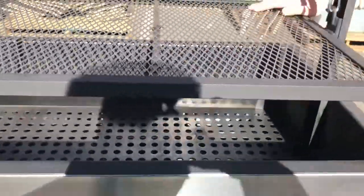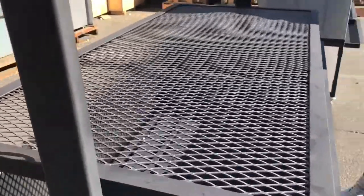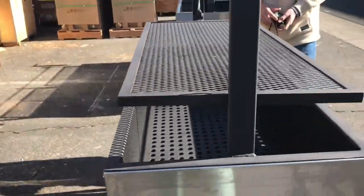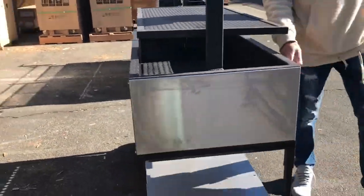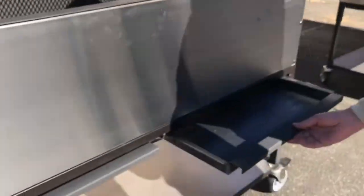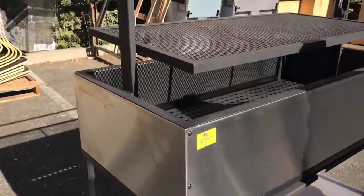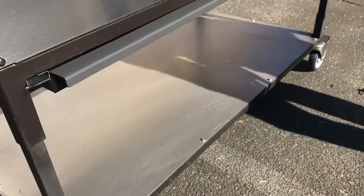As you can see right here, you got a little shelf on the top to place your chicken, beef, whatever you want. It is our brand Cooler Depot stainless steel material. It also has two waste trays on the bottom, and it also has a shelf on the bottom where you can place all your products, whatever you want to place.